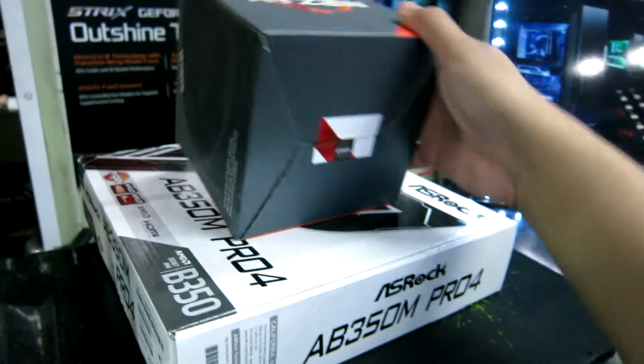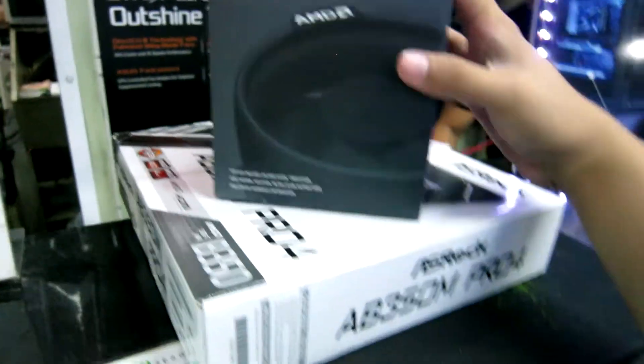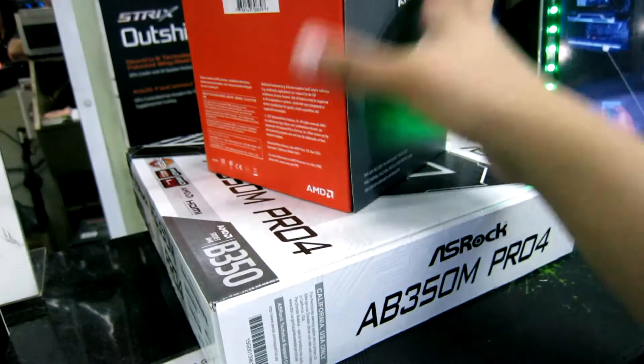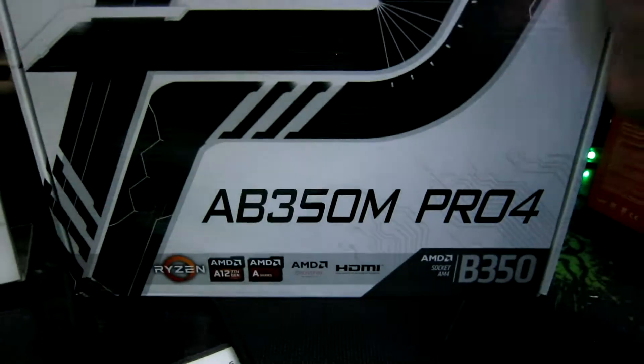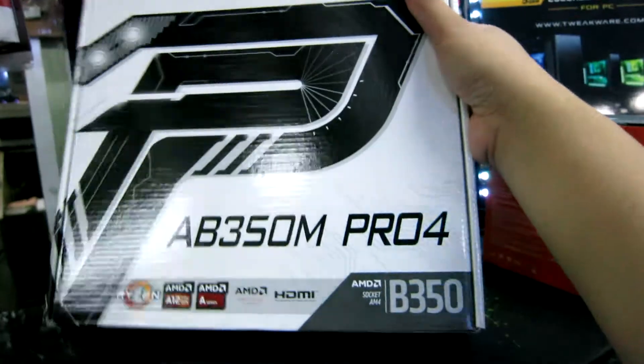We are here at PC Hub. We have a Ryzen 5 — we are ready for the Ryzen 5, with the Spire cooler. And the AB350M — that's our motherboard.